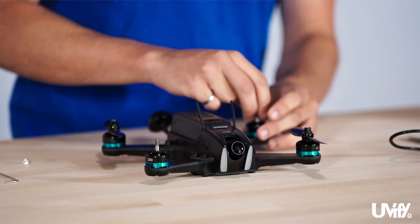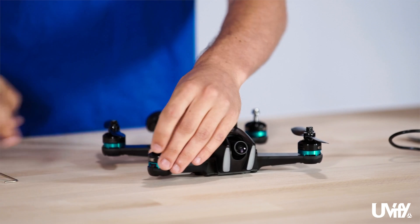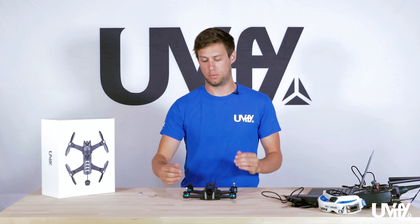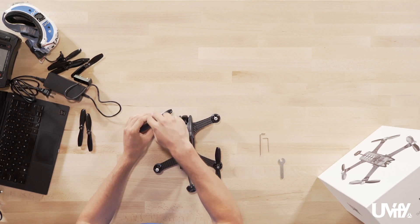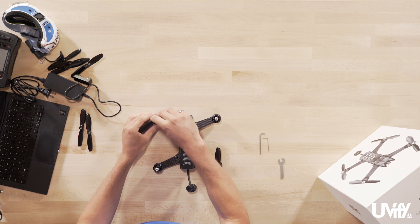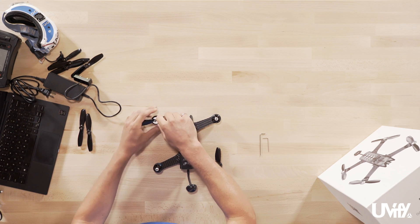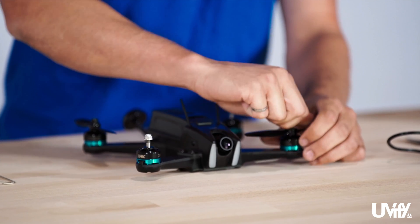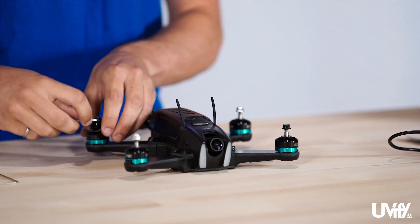Now for the two non-standard nuts — these are backwards from the other two, so righty to loosey. You can look on the top of the motor bell and you'll see arrows showing the direction of lock and unlock. Take the prop tool and turn righty to loosey for these ones, take off the nut, then remove the prop.